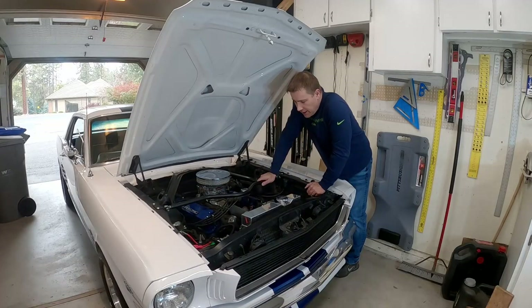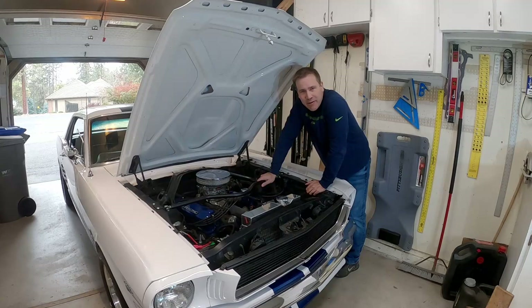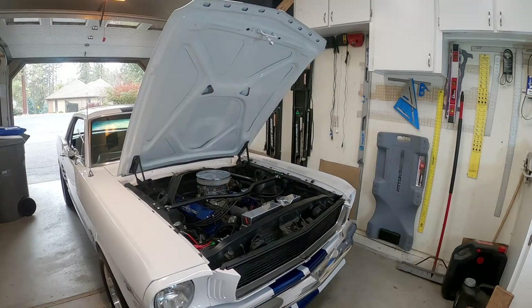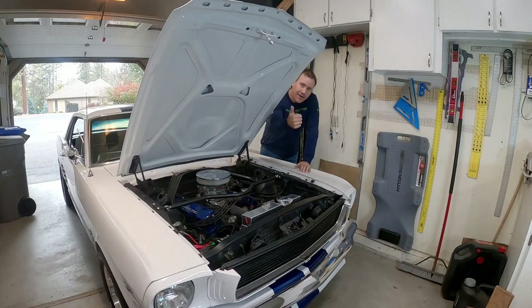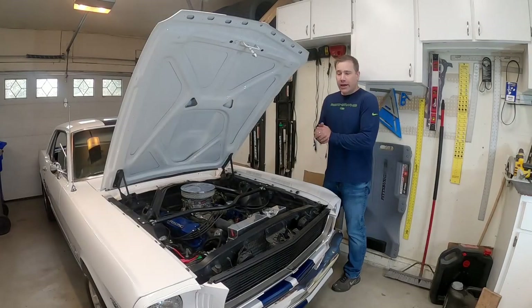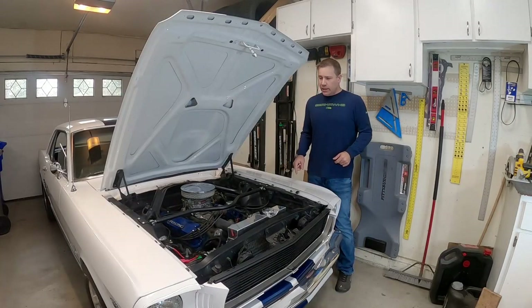All right, now that's done. Next step is let's fire up the car and make sure everything works. All right guys, so that's another easy part done.